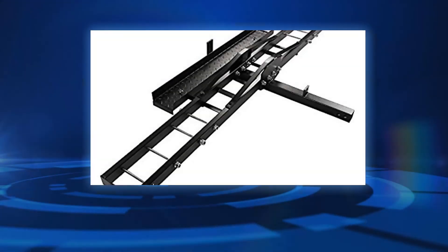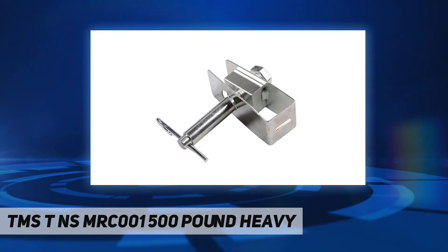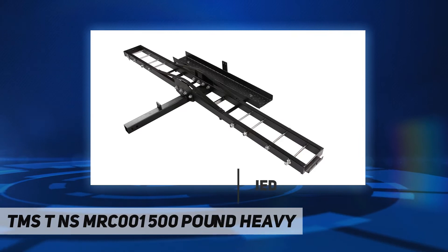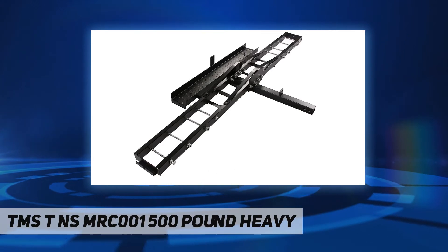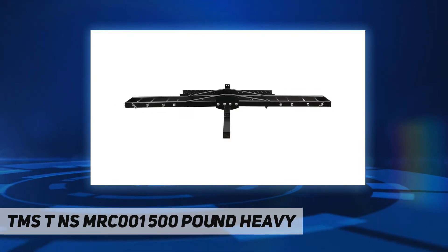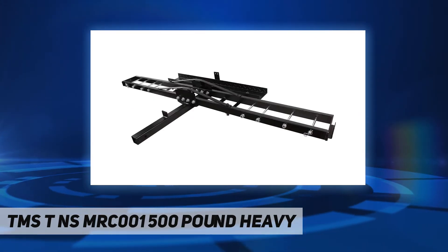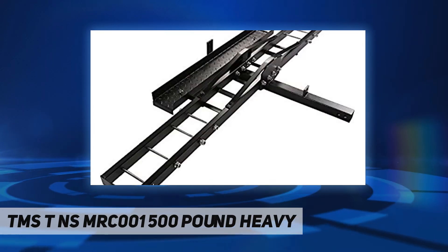Hey, welcome back to my channel. The TNS MRC-001 is a 500-pound heavy-duty motorcycle hitch carrier, time tested and proven to be the most reliable solution for hauling motocross bikes, scooters, and off-road dirt bikes. It is made out of 100% heavy duty steel for added strength and durability. It is extremely portable and includes a loading ramp. Once loaded, the loading ramp attaches on the carrier next to the carrier track for easy transport. This motorcycle hitch carrier has a carrying capacity of 500 pounds and fits a standard 2-inch square class 2, 3, 4, or V receiver.